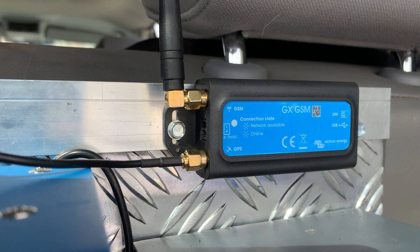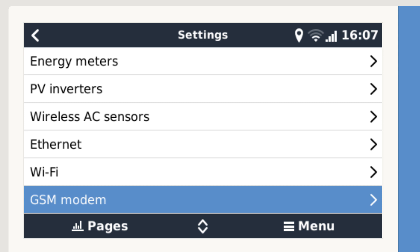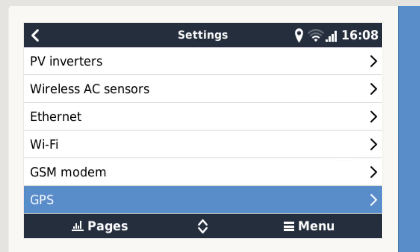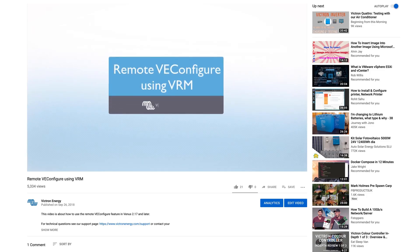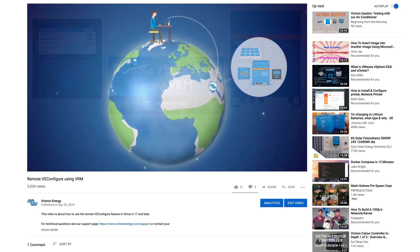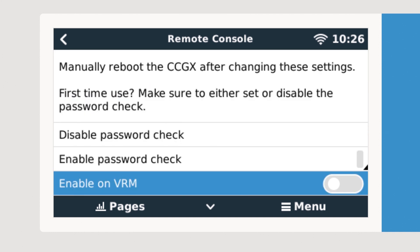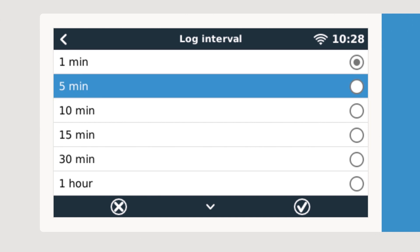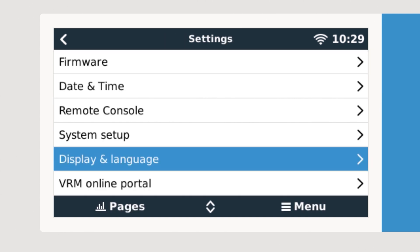As we have the GX GSM device connected and the system is available to connect to the VRM portal, we need to enable this and connect. In Settings, navigate down the list to GSM Modem. Here you can see the status of the GSM modem network, whether the system is connected to a transmitter, and also the current location via GPS. In Settings, navigate to Remote Console and ensure Enable on VRM is selected. In the VRM portal page you can set the log interval — logging data can be sent to the VRM for as little as once every minute to once a day. We have currently set the van to update the system once every minute.